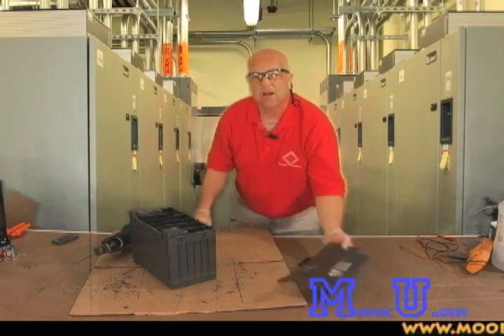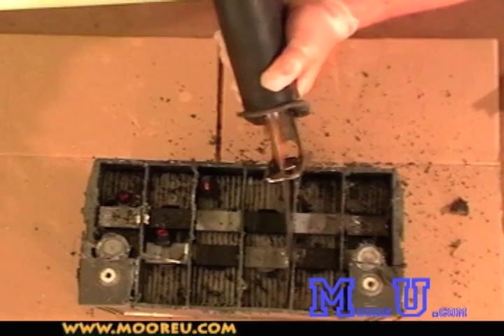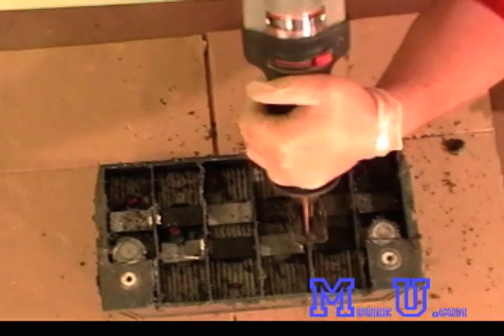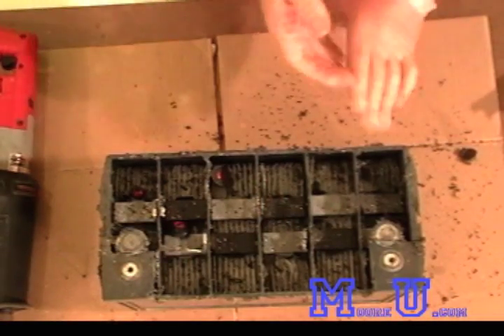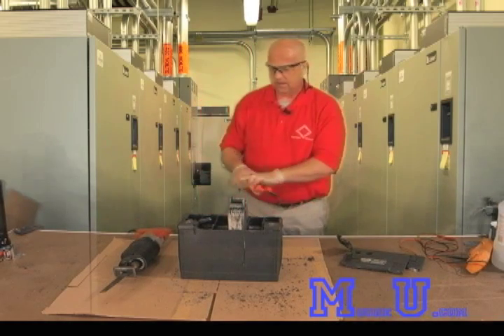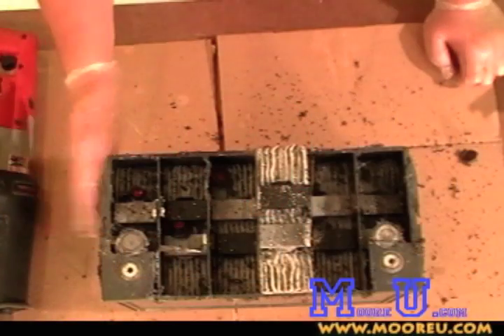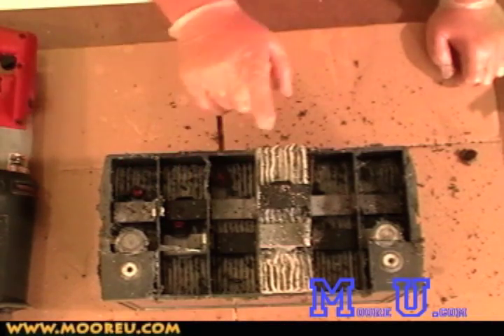That came out with a lot of hassle. Let's pull one of these guys out. So this is an element — this is a 2 volt element. In a 12 volt monoblock you would see 6 cells, and there's 1, 2, 3, 4, 5, 6.